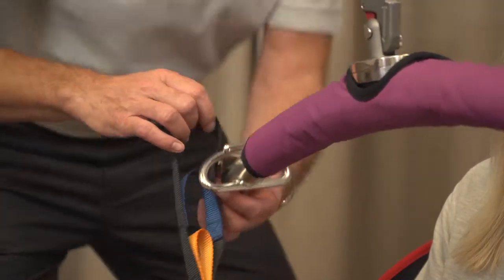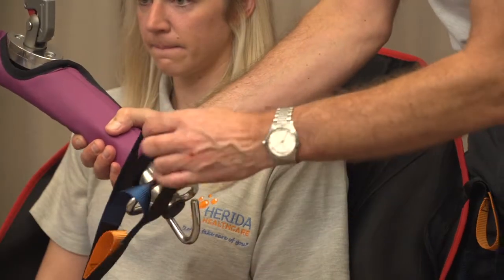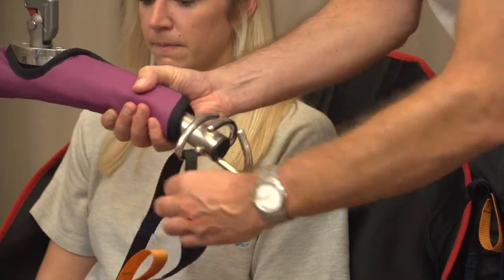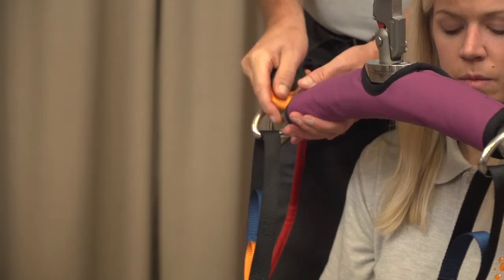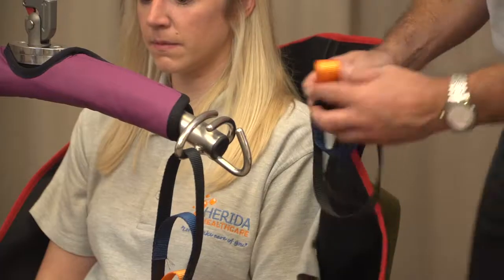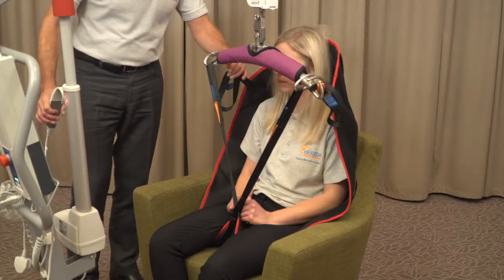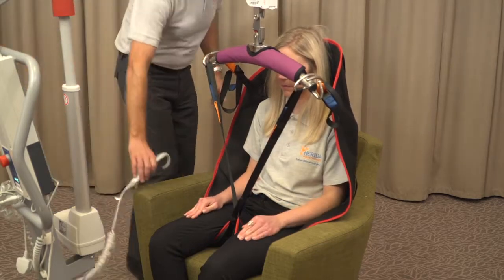Place equal coloured straps to the bar, ensuring that the correct and comfortable position is achieved. Please note that some patients' clinical conditions may require various colour applications and as such, a trained carer must always conduct this activity. Tighten the straps by hoisting under tension gently until lift is ready. Communicate the process to your patient throughout the procedure.